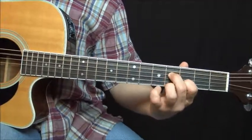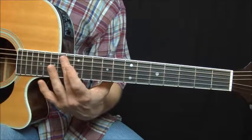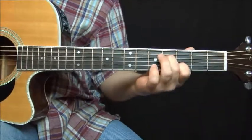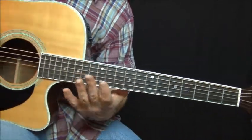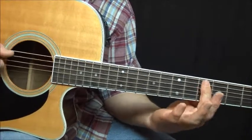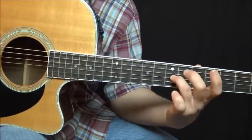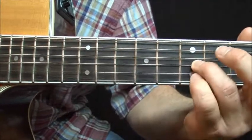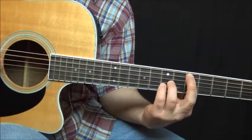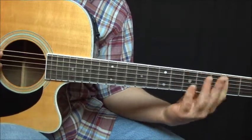That's basically all you need to know for the intro, and then the verse is pretty much the same. Then we go to a change — we're going to go up to the fifth fret and bar across five strings, and then we're going to use our ring finger and pinky on the seventh fret. Then you pull them off and slide down to the same exact fingering.